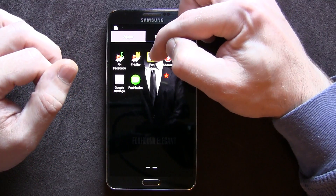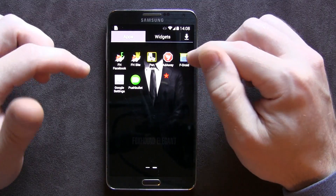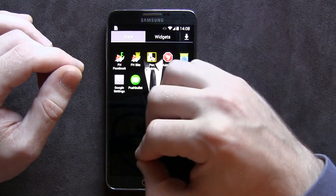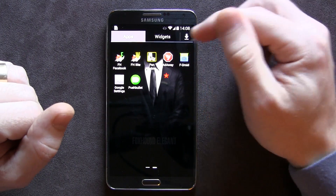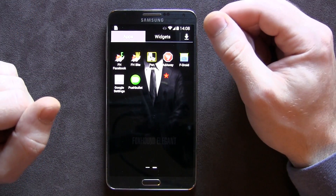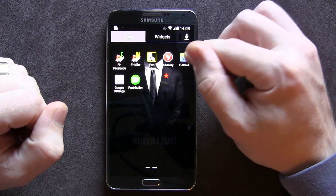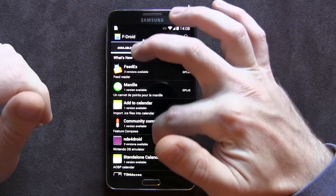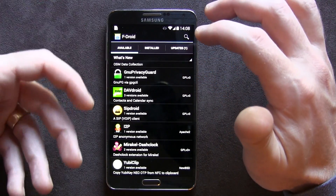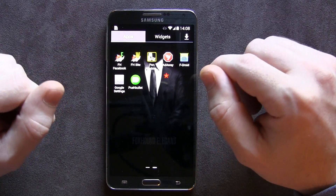We also have cool things like the pen window, so you can have basically as many windows as you want with any applications using the S Pen window feature that you guys are probably aware of. We also have Attaway, which is awesome — if you're sick and tired of advertisements, that works flawlessly. We also have F-Droid, which allows you to download open-source applications, though I haven't really found anything of interest there.